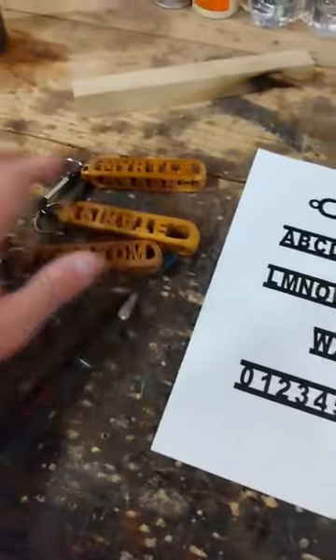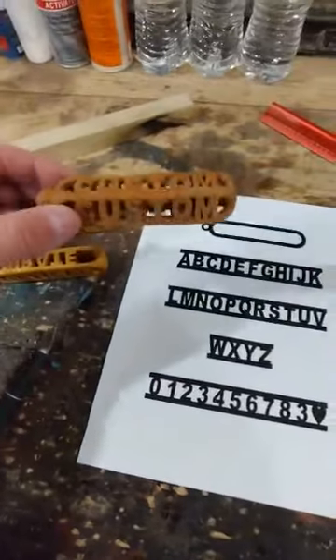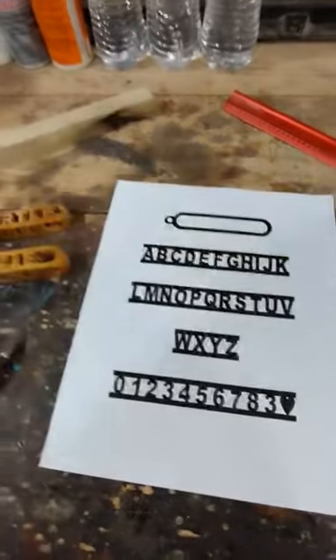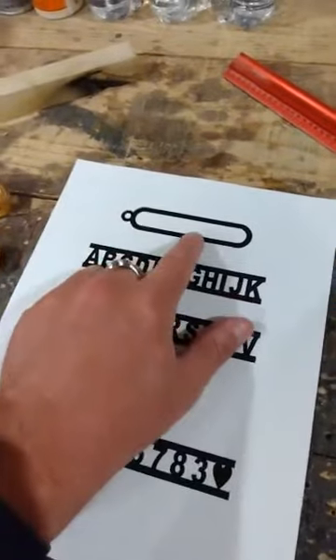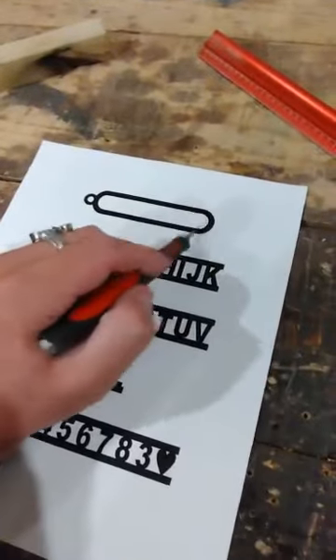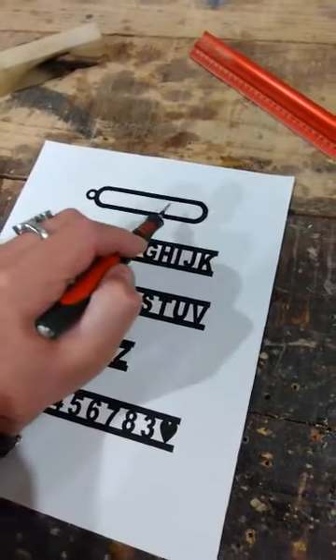Now, this wouldn't happen if I'd just done a straightforward name, like 'Custom' here. This is one I had at a vendor place but brought back home. What you do is basically add additional spaces, and in the past I've actually cut off the bracket and just redrew it freehand.